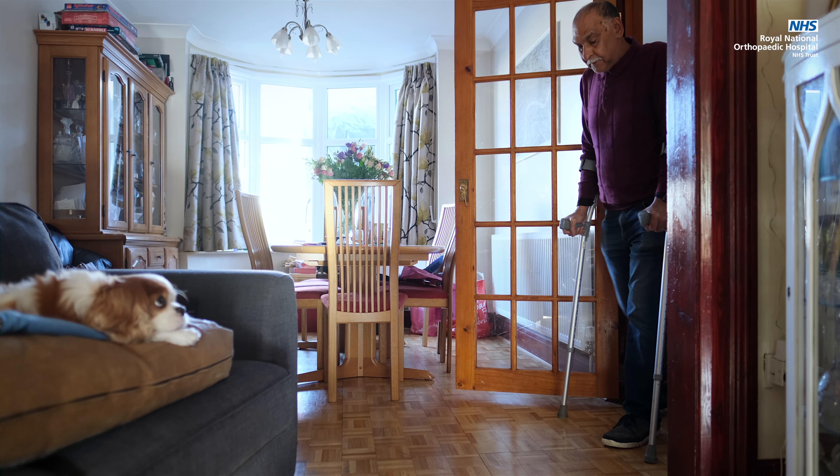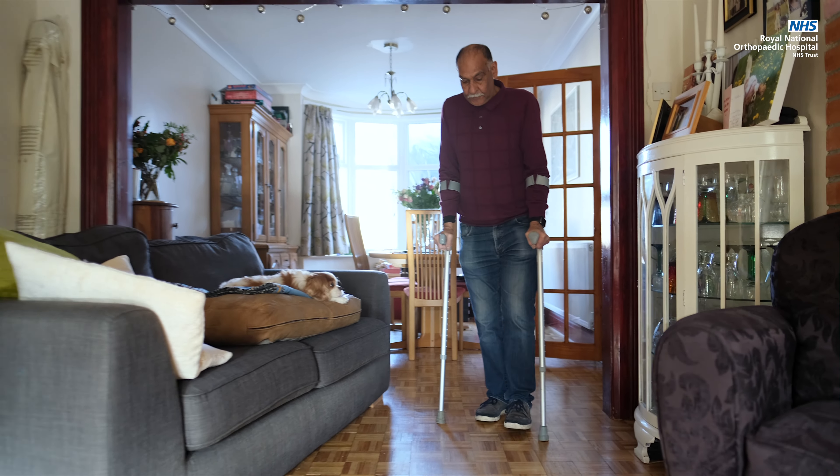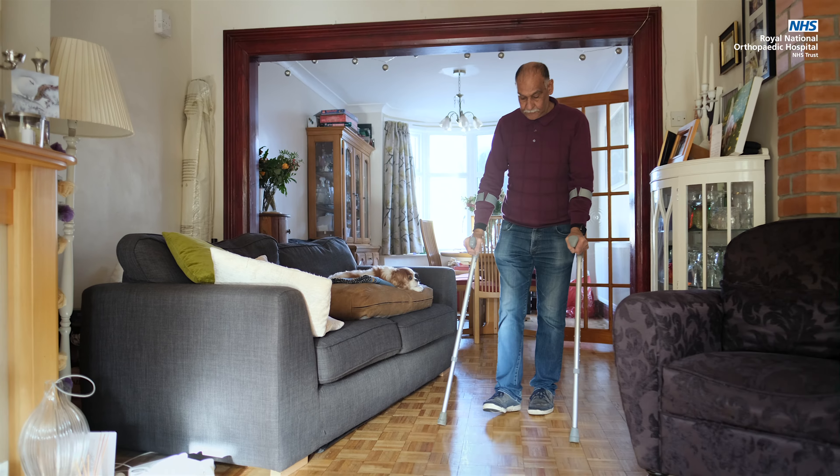Please bear in mind that after your joint surgery, you will not be able to stand comfortably for long periods of time in the first few weeks. The joint will still be sore and you'll be using walking aids such as elbow crutches or a walking frame for several weeks after discharge.